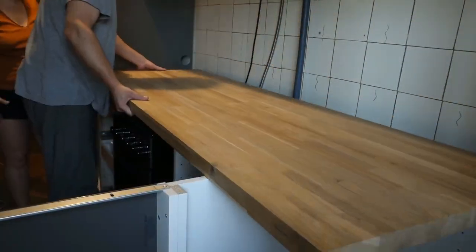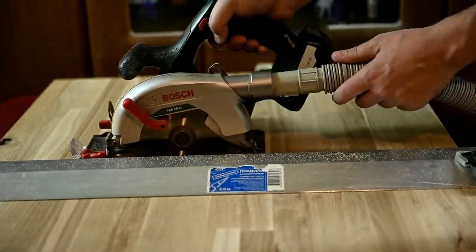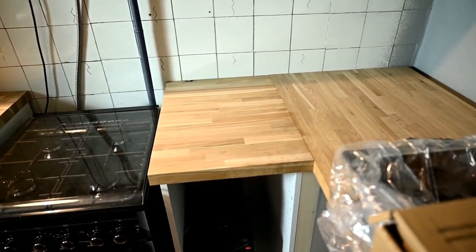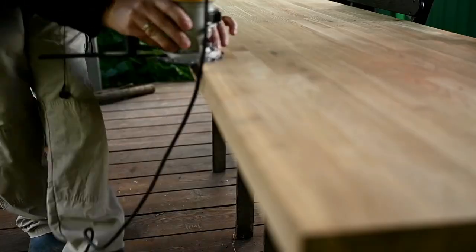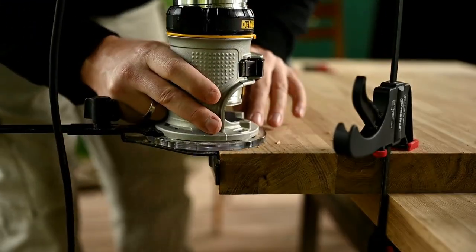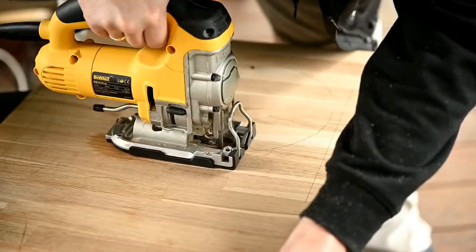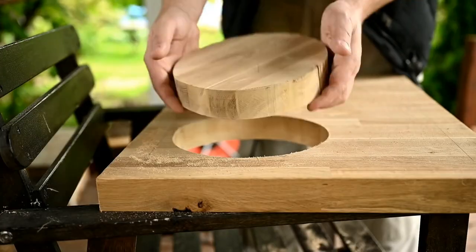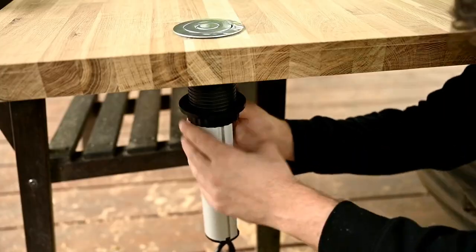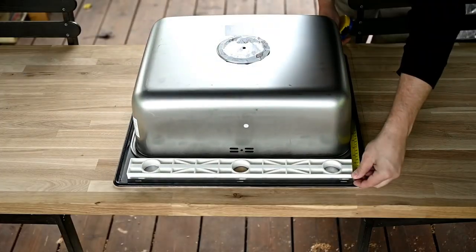The next thing to do is the countertop. Here we decided to save a little and make it ourselves. We bought an oak board of the required size and Harry is cutting it into three parts to fit our kitchen cabinets. Then Harry is rounding the edges with a router, and also making cuts for a waste basket rotating lid from AliExpress, one more pull-out outlet extender, and of course the biggest cut is for the sink.